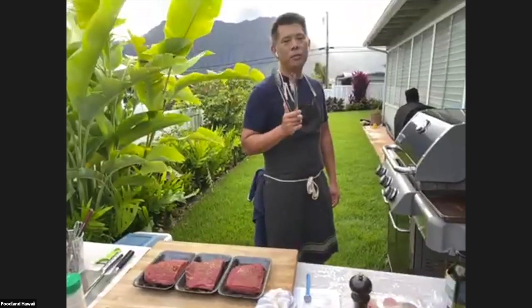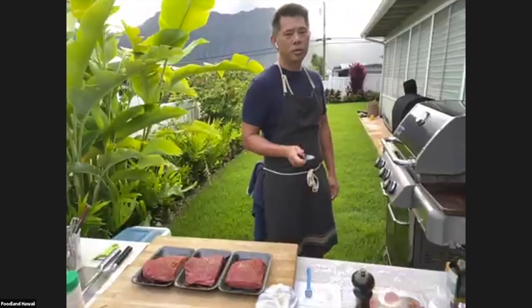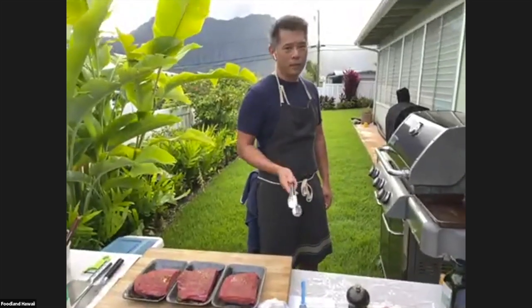Would you ever have to pound the meat with a tenderizer or a hammer to tenderize it? You could if you want to, but if you follow what I'm going to show you on how to cook it, you don't have to.